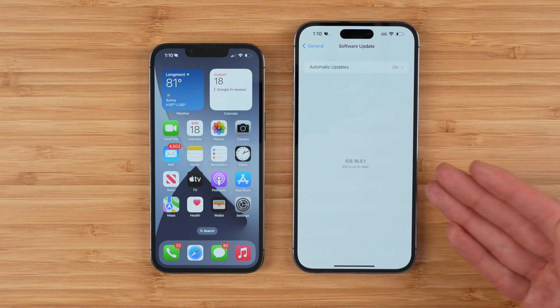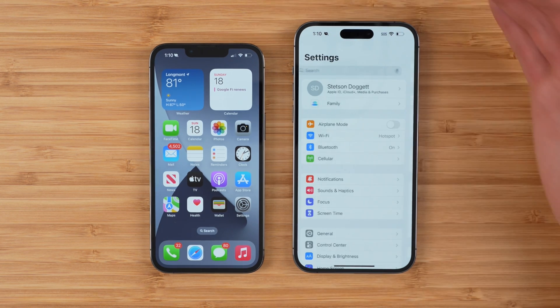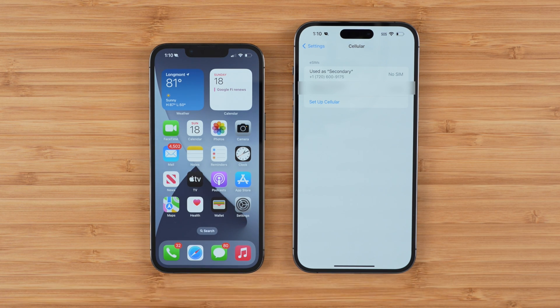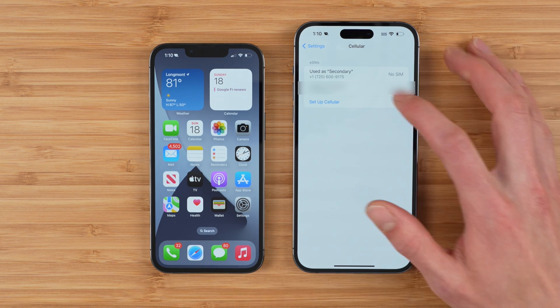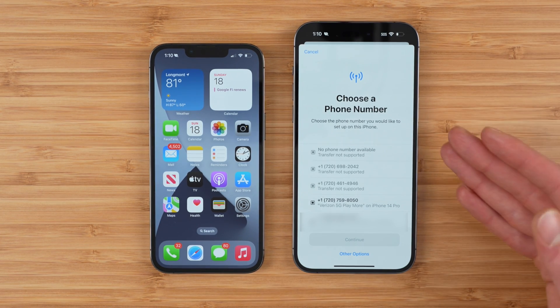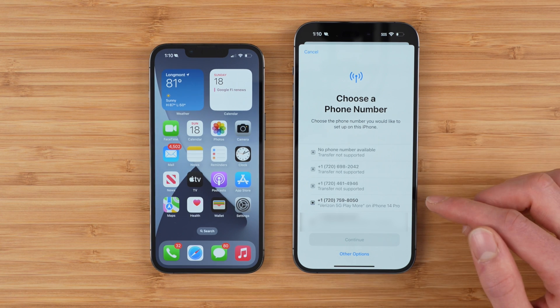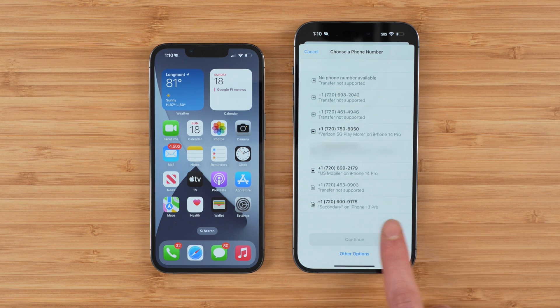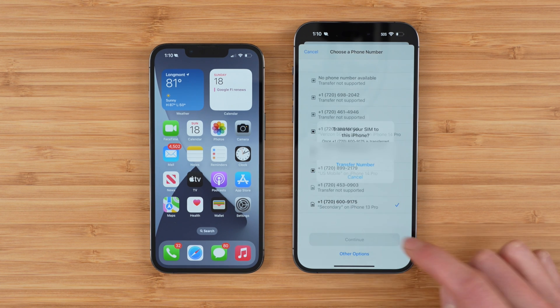I've already gone ahead and done that. And once yours is done, go back to settings, go to cellular. To transfer your AT&T number from the physical SIM to eSIM on your new phone, simply tap set up cellular and you'll be presented with a list of phone numbers to transfer. Find the one you want to transfer — in this case it's the physical SIM icon, that's my AT&T number — and then tap continue.